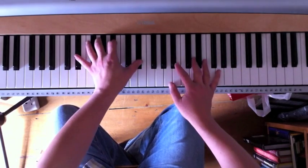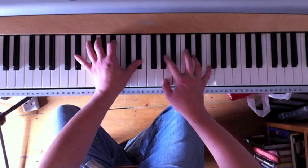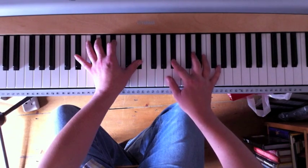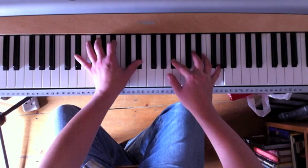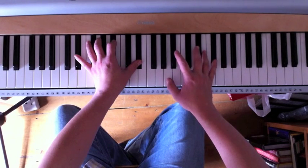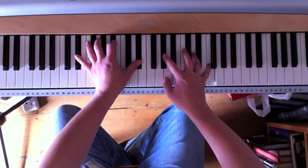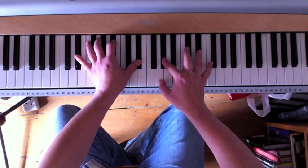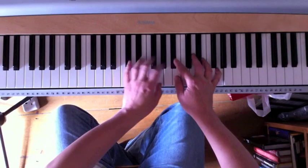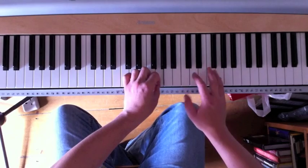Looking at an E-flat here, let me slow it down. I'm starting with my second on the B-flat, fifth on the G, then coming down both notes a semitone or half-step, second over onto the A-flat, another half-step down, and then land on the E-flat and the G. So your starting notes are the fifth note of the scale and the third note of the scale, but up an octave.